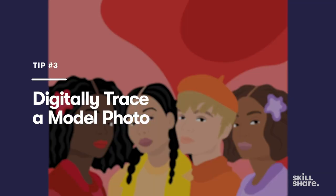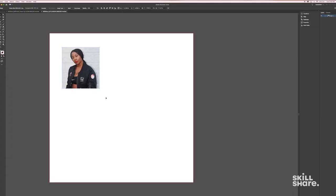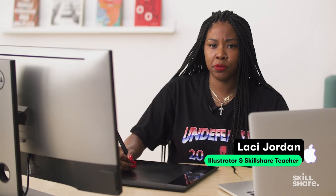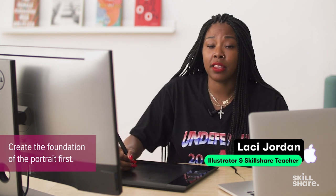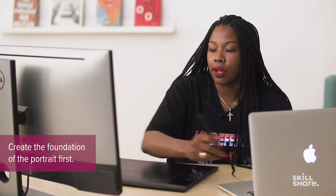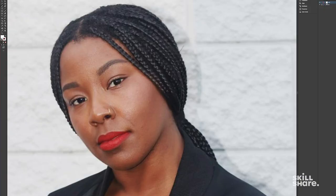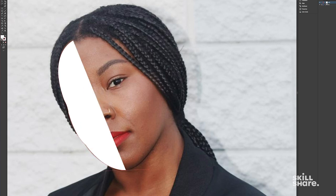We have the photo selected and now it's time to jump into Illustrator. One of my biggest things is to create the foundation of the photo first — thinking more in terms of big shapes. For this exercise I'm going to be using the pen tool and the pencil tool to create outlines of the different shapes. With the pen tool I'm basically creating one anchor point, tying it to another, and then manipulating the shape to curves or straight lines. With the pencil tool I'm literally just going through and tracing — a very simple process to create a solid outline.